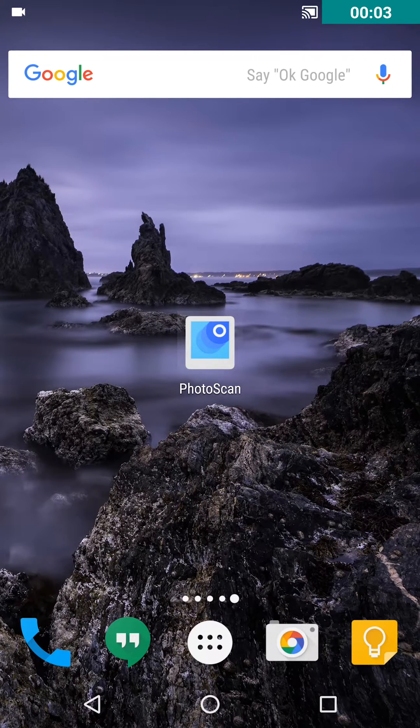Hey guys, it's Dima from DemosTech and today I'm showing you the new app that was just released by Google — it is called Photoscan. Photoscan will basically scan all your old photos, one by one, which means it will scan them probably slowly but efficiently.